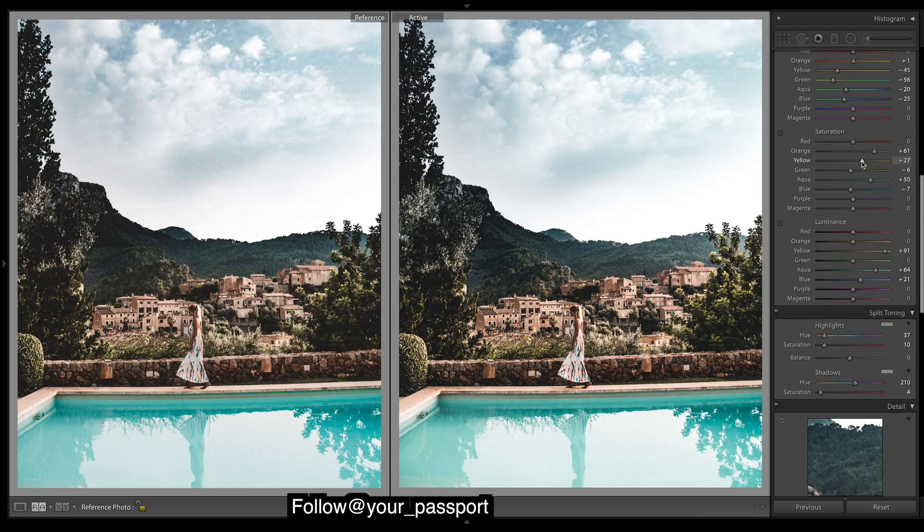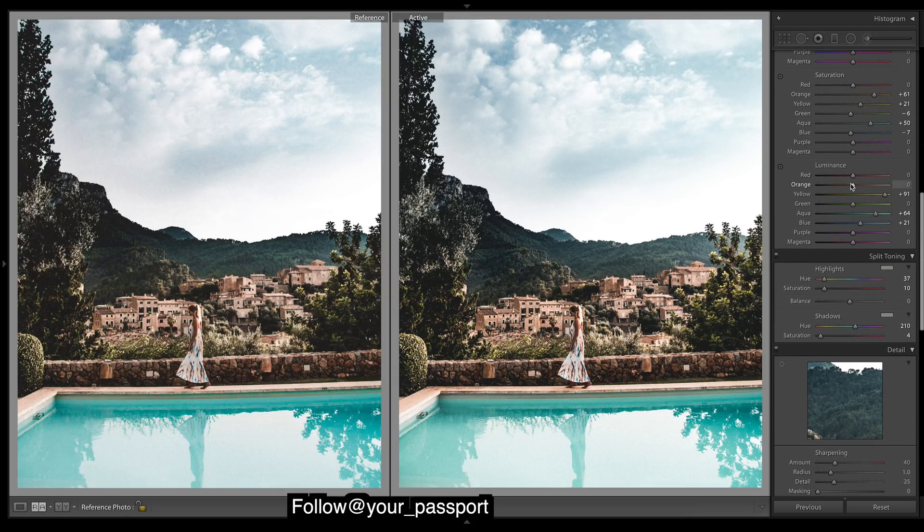Yellows can come down in saturation. Let's brighten the oranges — you can see it's a little brighter back there in the buildings, the skin, and the stone wall across here — so we'll bring up the luminance. I think the greens could be deeper, so just drop the greens.